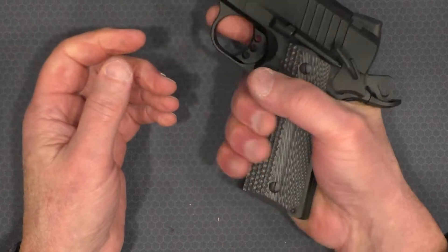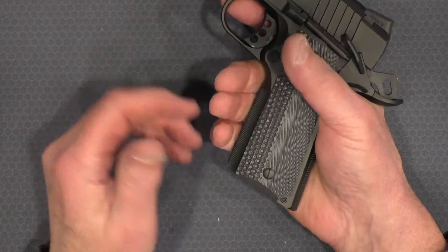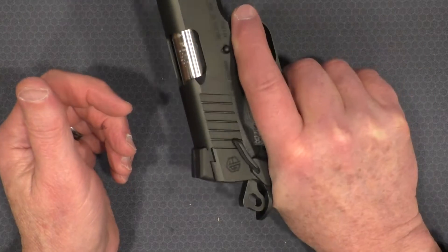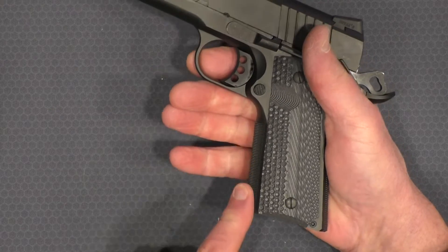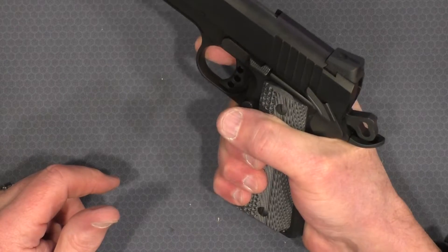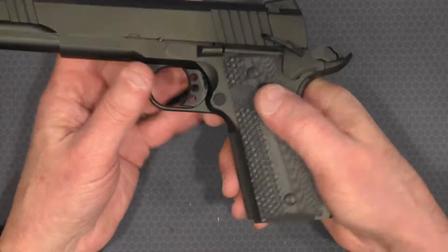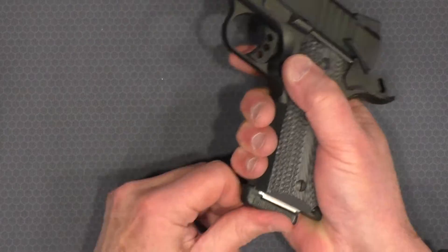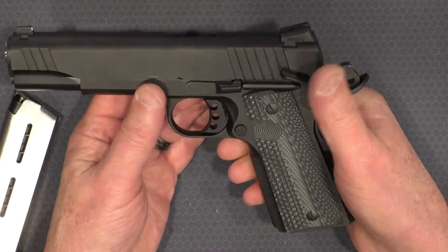The grips provide a good grip, but I'm probably going to swap them out for something with a little more texture. I really like Lok grips — if you've seen some of my other videos where I use Lok, I'll probably swap these out because they don't quite match the texture on the front of the grip. The magazine release is easy to get to and functional. A little scallop on the grip helps with that.